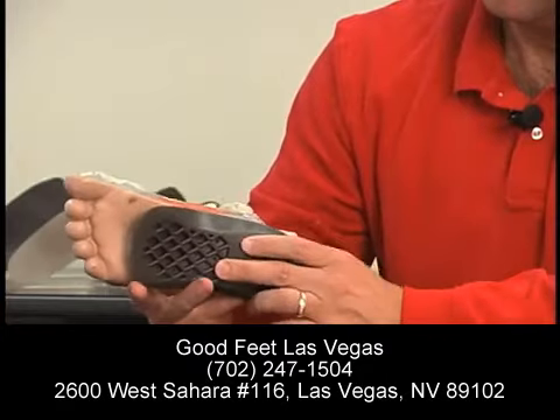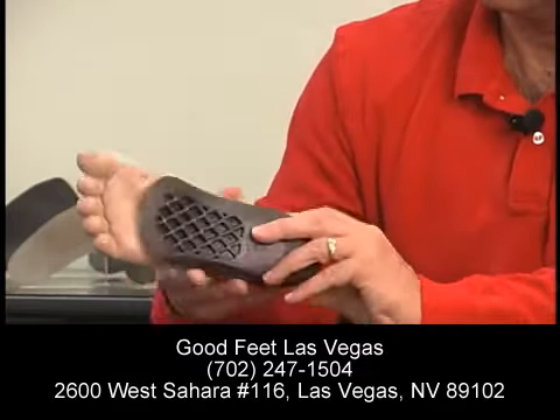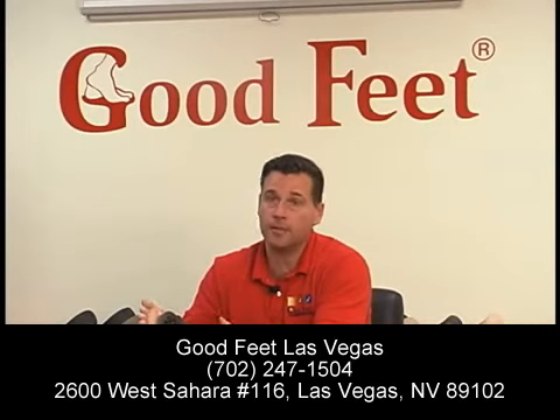What we do is take a Good Feet arch support — the support has to be custom fit to your foot. You and I could both have the same foot size, but our arch might be in a different position. At a Good Feet arch support store, you come in, we do a footprint to get your size, we hold the arch support up to your foot and make sure that the metatarsal area of the arch support falls right into the metatarsal area of your foot. That's how we custom size the product. If the product isn't fit to your arch size, it could hurt and not work the way it's supposed to.